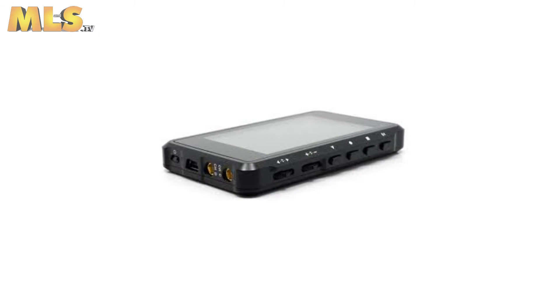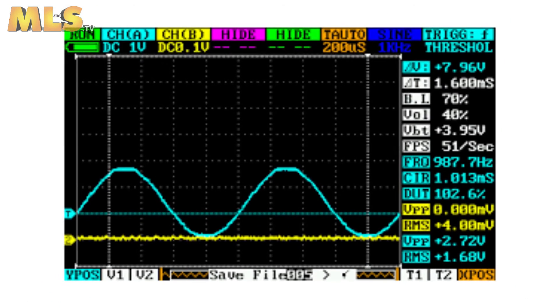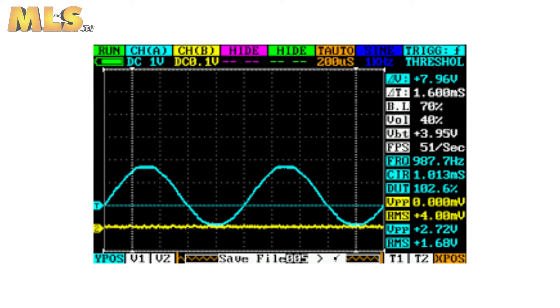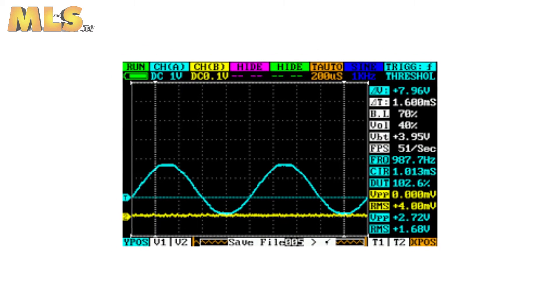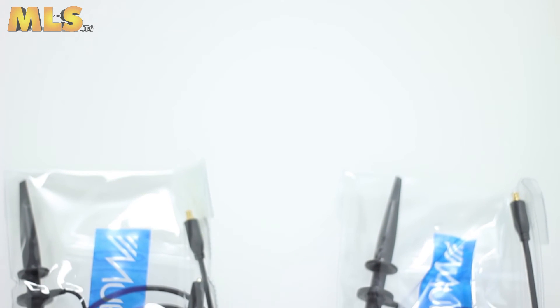The vertical scale is 20 mV to 10 V and the vertical resolution is 8-bit. The unit will auto-measure the maximum and minimum voltage, average voltage, the peak-to-peak voltage, RMS voltage, as well as period, pulse, and duty.